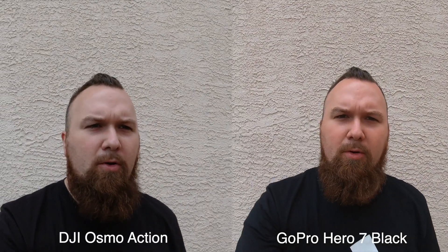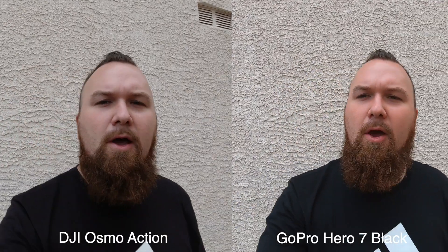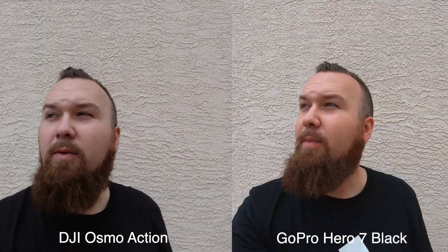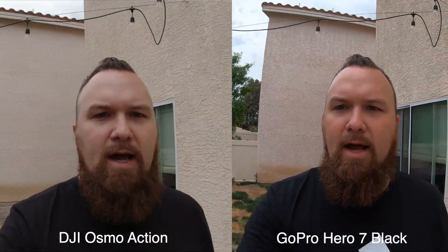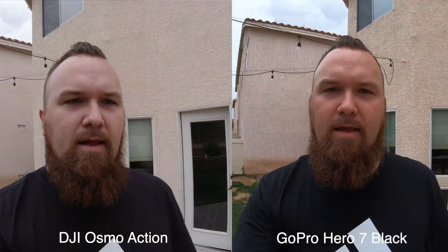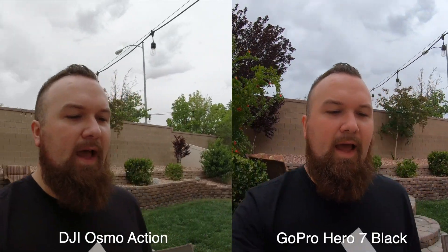Here's a test with the GoPro Hero 7 Black next to the DJI Osmo Action. Both cameras are shot with no ND filters right now — a little bit overcast at the moment. Let's take a look just walking around outside. Right now I'm shooting at 2.7K at 24 frames per second. The DJI Osmo Action has Rock Steady turned on and the GoPro Hero 7 has HyperSmooth.